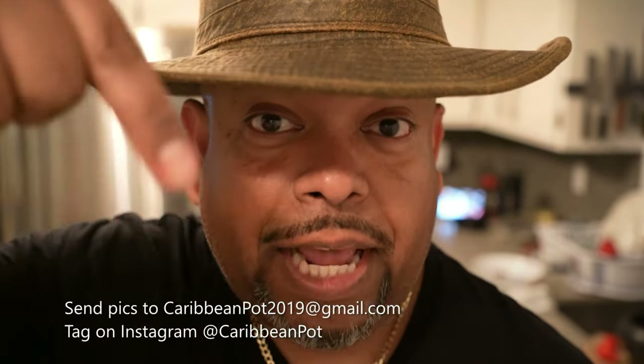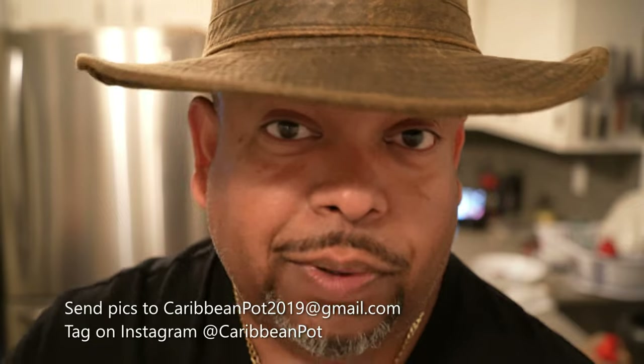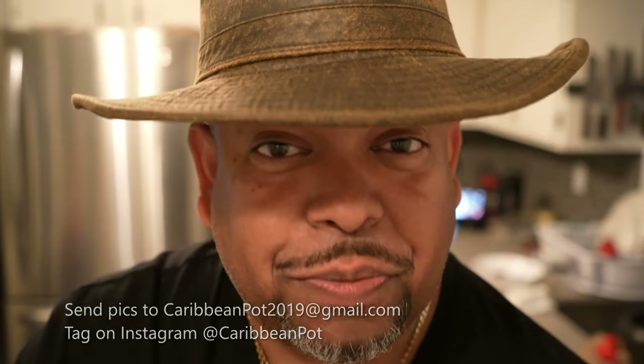If you enjoy this recipe, I'd really appreciate it if you hit subscribe and click the bell notification. If you've made the recipe, take a picture and send it to me — email address is down below. Tag me on Instagram at Caribbean Pot. I really appreciate you guys, and thanks for being in my kitchen with me today. Irie!